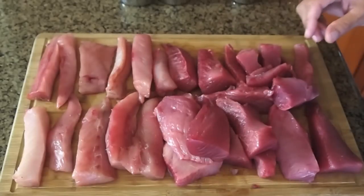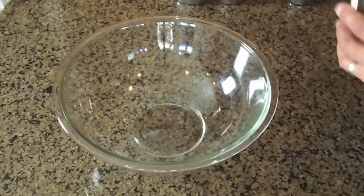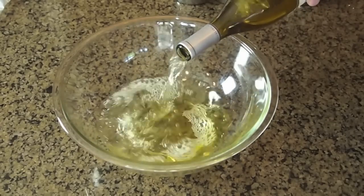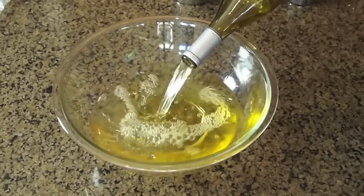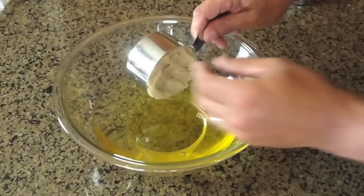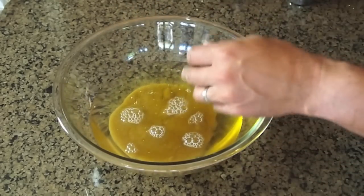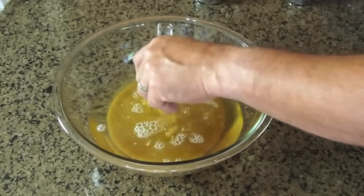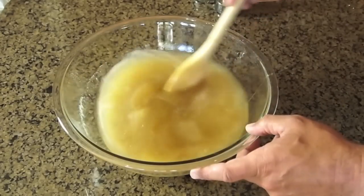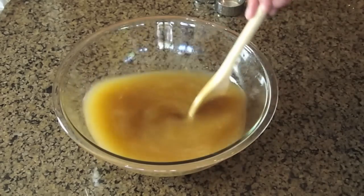Let's go ahead and get this brine started — this could not be easier. First thing I'm going to add is a bottle of Chardonnay. Any white wine will do. You don't have to go super expensive, but I also wouldn't go super cheap. You can get a good California wine for six to ten bucks. I like to stick with a white wine. Next is one and a half cups of pretty firmly packed brown sugar. Then a quarter cup of sea salt. We're going to get that stirred up.